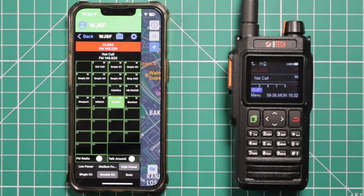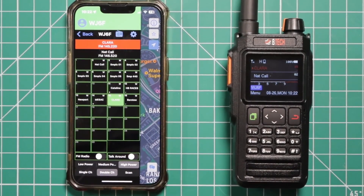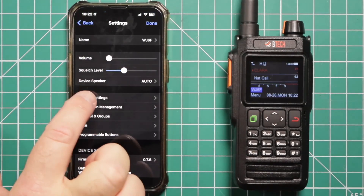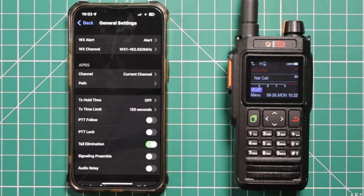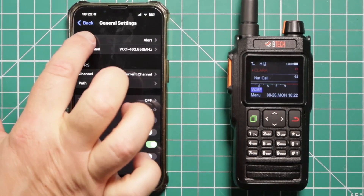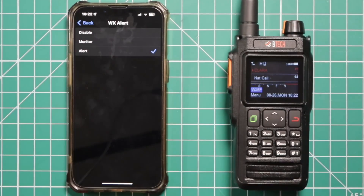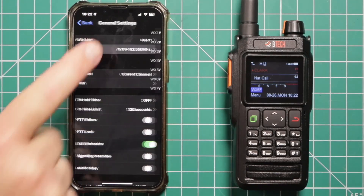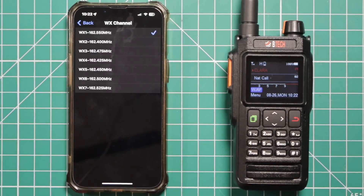Real quick, I wanted to touch on the NOAA settings on here. Using the app, just go to the gear, then go to general settings, and you'll see weather alert on the top and weather channel. On the weather alert, you can either disable it, monitor weather channel, or it'll send you an alert if there's an event in your area. The weather channel part just shows you the different frequencies and you pick whichever one is best for your location.